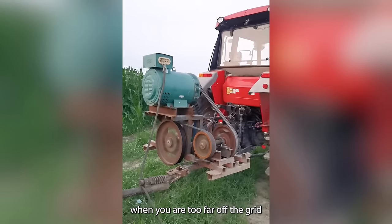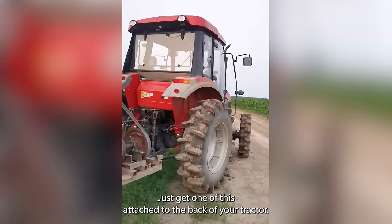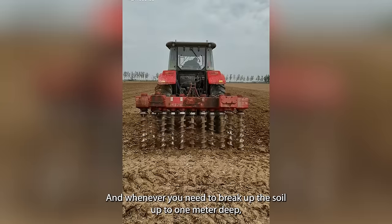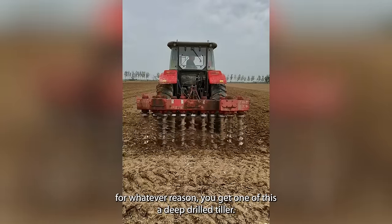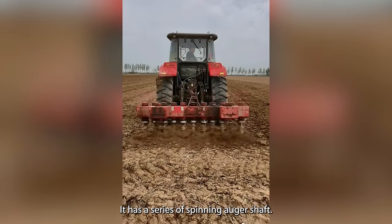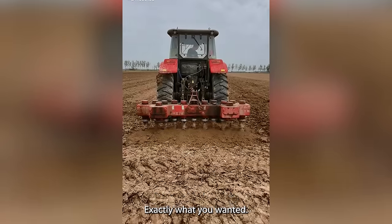When you're too far off the grid and you need electricity to power your work on the farm, just get one of these attached to the back of your tractor. And whenever you need to break up soil up to one meter deep, you get one of this — a deep drill tiller. It has a series of spinning auger shafts used to break up soil up to one meter deep.